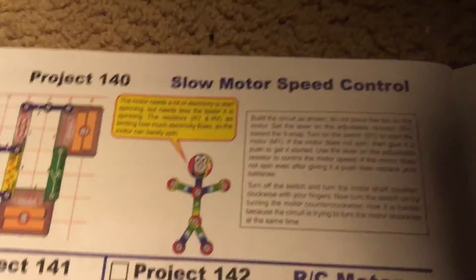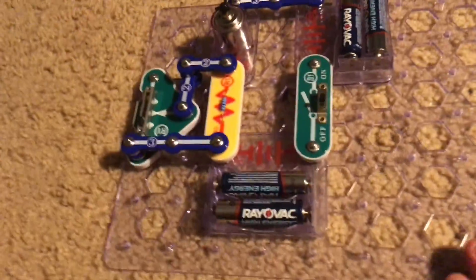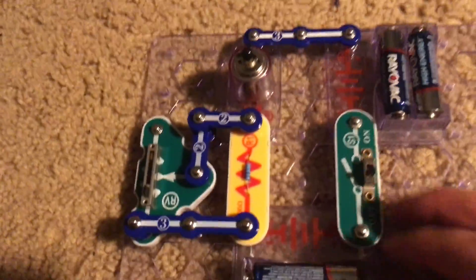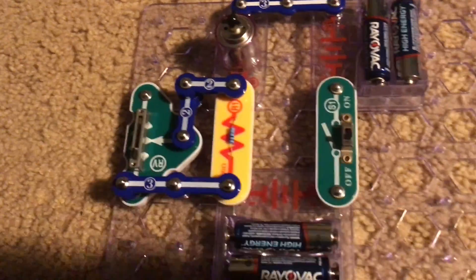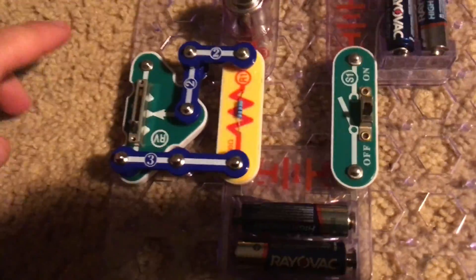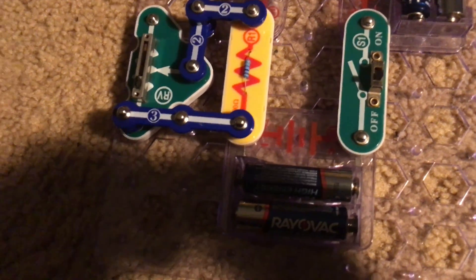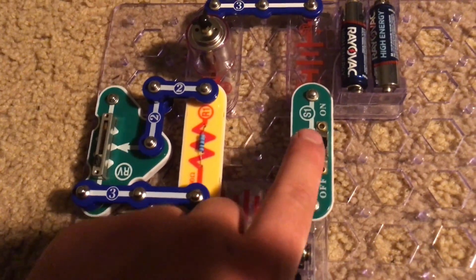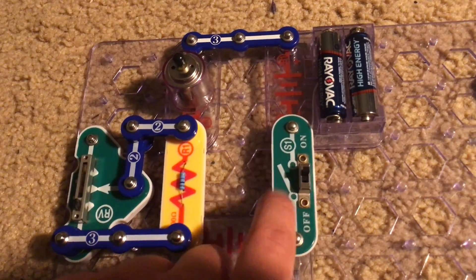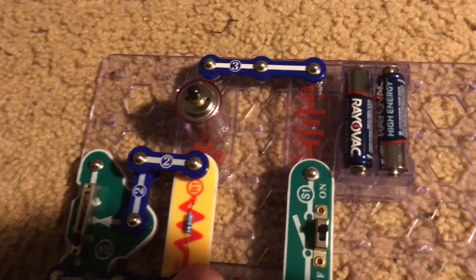Project 140 is slow motor speed control. We're going to use this project which includes the motor and adjustable resistor. Before we turn the circuit on, we will move the lever on the RV — that's by the three snap wire. We will turn on the slide switch and the motor, which does not have the fan on it, will spin.